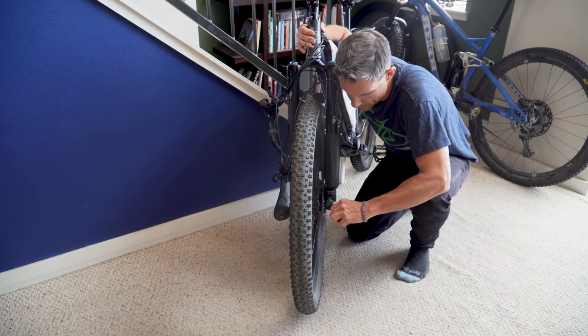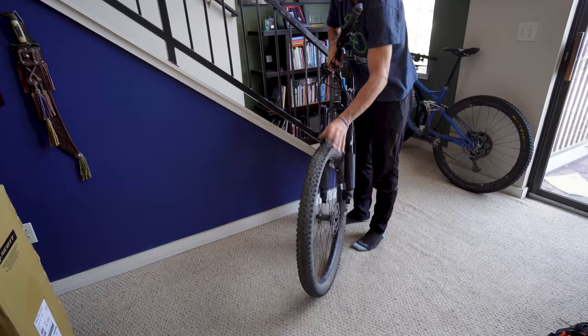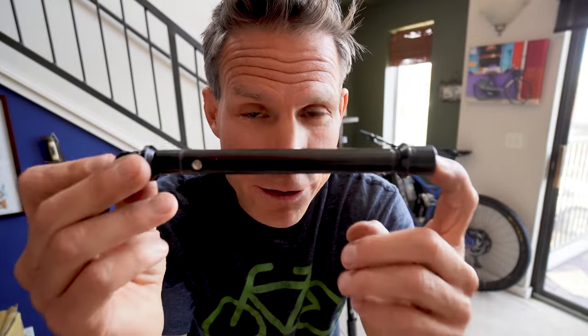What do you say we take off this front wheel? Just like that. After you take off the front wheel, put the axle back into the fork. It'll give it some strength because, as we all know, baggage handlers can be a little rough.